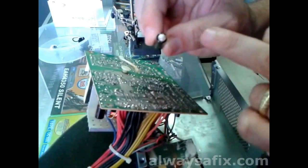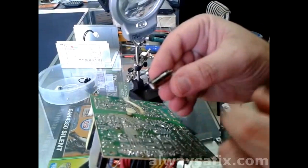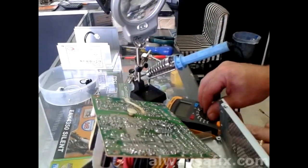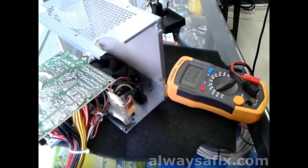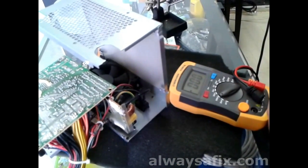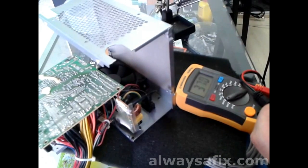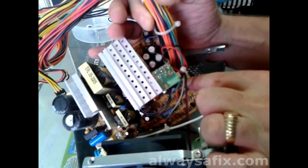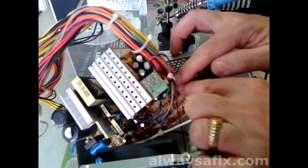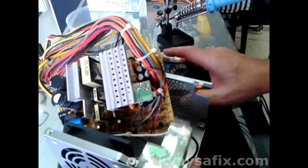That's the first one — see, it's all domed and leaking. This capacitor is valued at 1000 microfarads, 10 volts. We're getting a reading of 369 instead of 1000 — so there is a classic example of a bad cap. On the board there will be a number — this is C15, which stands for capacitor 15. Make a note of that, so when we take out all the offending caps we make sure the right valued capacitors go back in the right place.